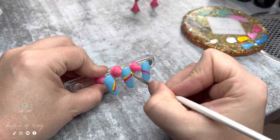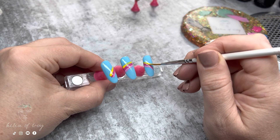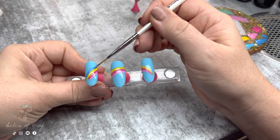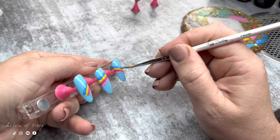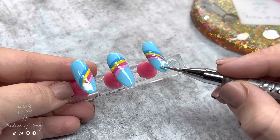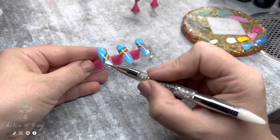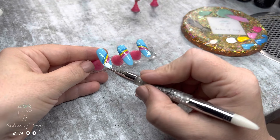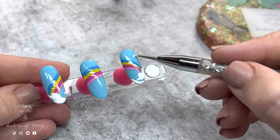With my first color done, I cure it in my LED light then move on to add the next colors — a darker pink, then yellow, then finally the darker blue. Because my yellow is on the sheer side I applied it a little thick and it wrinkled when I cured it, but that's okay. Once all colors are cured, I add clouds at the very ends of the rainbows using a dotting tool, dabbing on the shape of a drawn cloud, then cure to set.